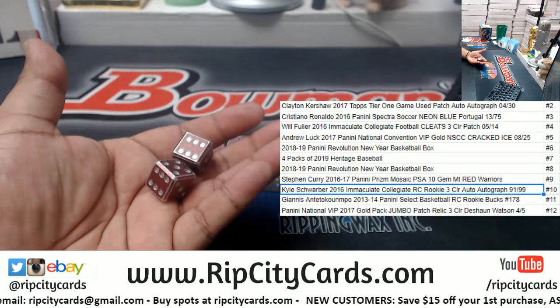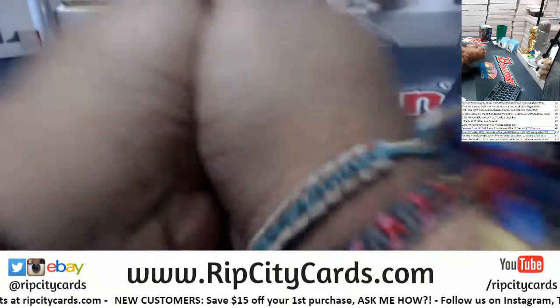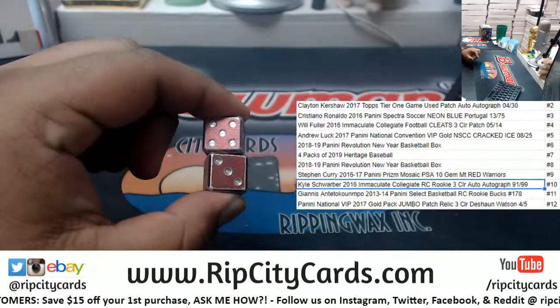Depending on the number, that's what you'll get. So let's find out what you're gonna get. Shane, good luck my dude. We got 5 and 3, which is 8, last time I checked.